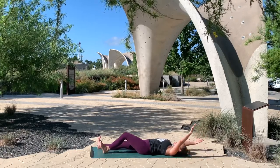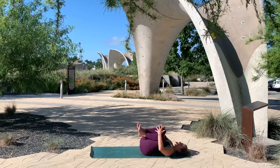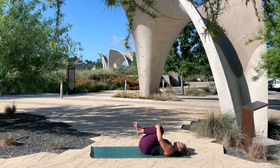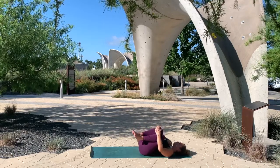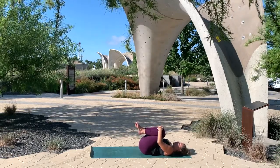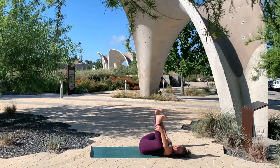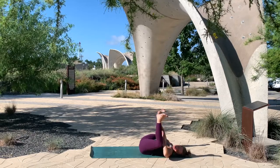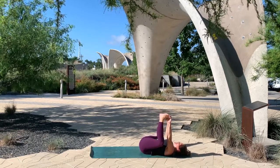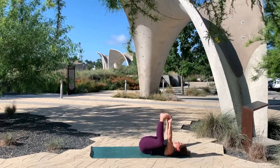And as you exhale, begin to bring your knees in towards the chest. Release your lower back by just rocking from side to side. Then keep your knees bent, start to open them wide to find happy baby — feet towards the ceiling. You can use your hands anywhere on your shins, inner thighs, or if you're able grab onto the feet. Continue to rock from side to side, moving the knees, moving the sensation through all the sacrum.